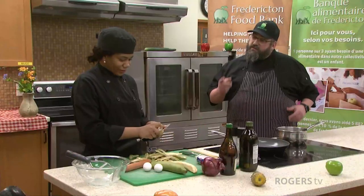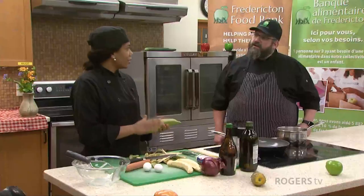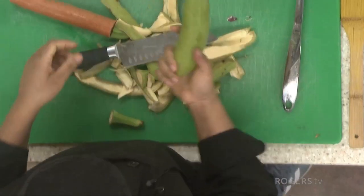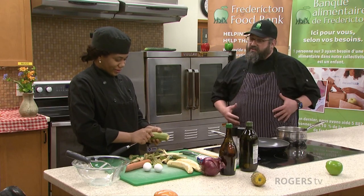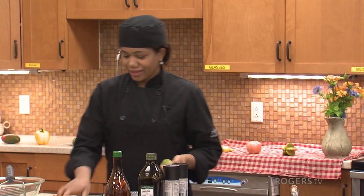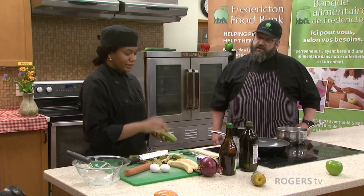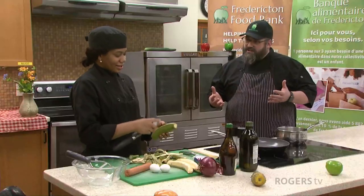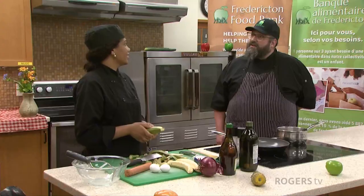I noticed you're peeling that plantain with a knife. Could you peel it like a banana? You can, it depends how hard it is. With yellow plantains you don't have to use a knife, but sometimes it's so difficult. So today we're making the mangoo and it's going to go with a few other things — some egg, sautéed onions, chorizo, and frying cheese. That's a Dominican Republic breakfast dish? Yes, this is so traditional and famous in my country, and also in other countries in the Caribbean, but it's most famous in ours because we created it.